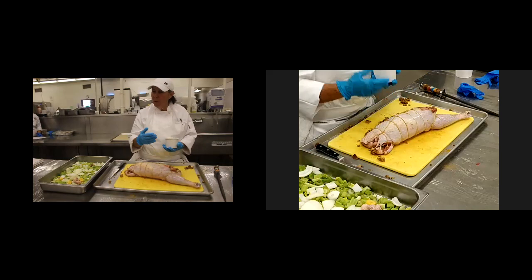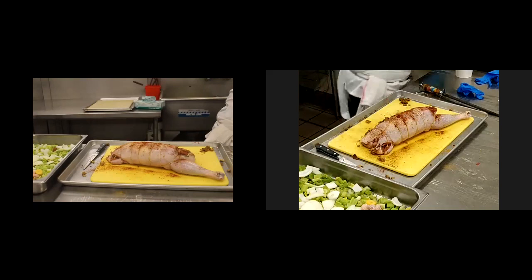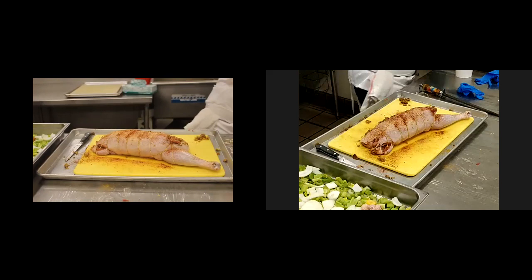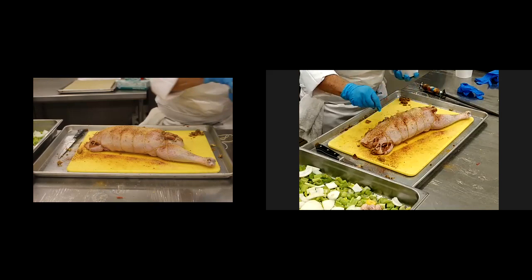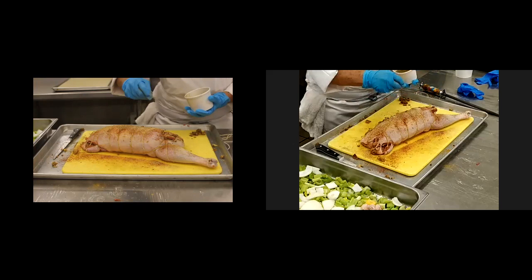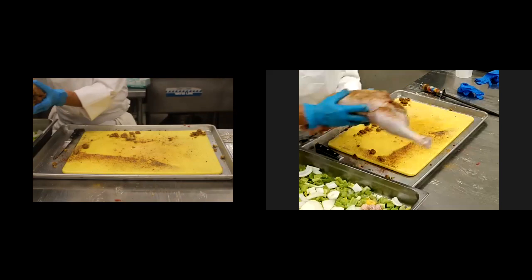First thing I do is roast my turkey bones and get them in the oven, and then I create my stock. I'm going to use the same seasoning — a little chili powder, a little seasoning salt, a little cumin, a little curry, a little poultry seasoning, and some black pepper. And this is just ready to go, and we're going to roast this off.